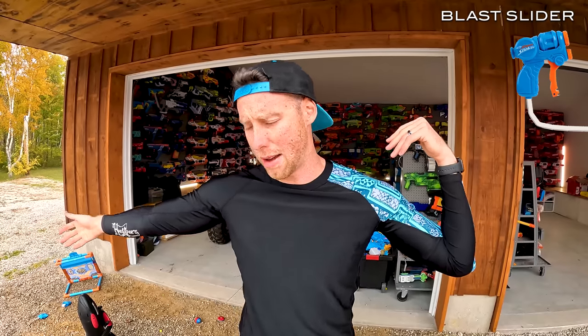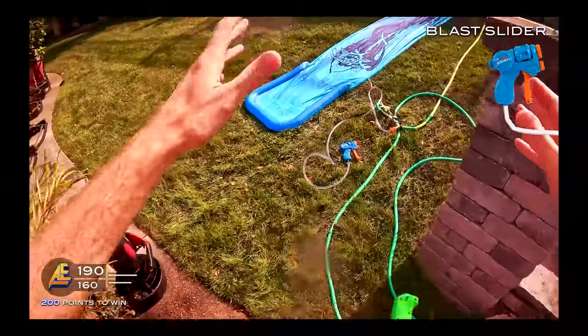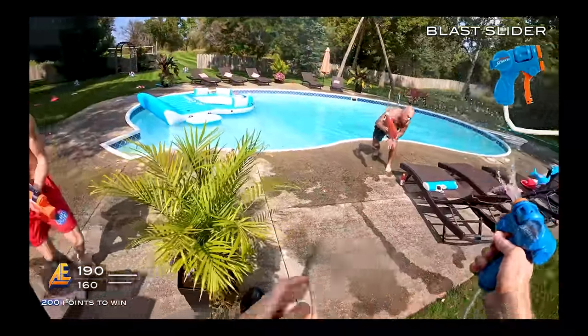There's also the Nerf Super Soaker Slide Blast. We left them behind because they were super long and heavy, full of water. Usually they set up a slip and slide and then they have a pistol attached to them so you can fire at all your enemies. Here's a clip of me using that as well — which was a ton of fun. Slipping, sliding around, shooting — another Super Soaker video was a freaking good time.